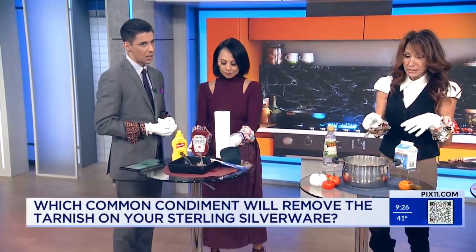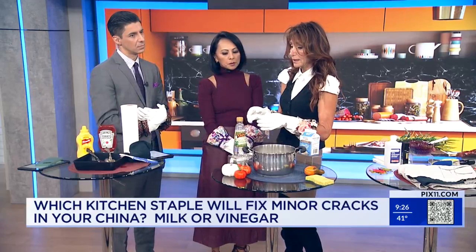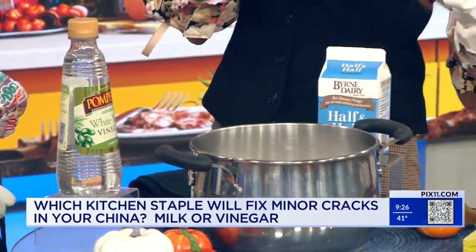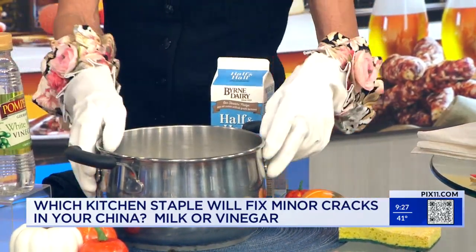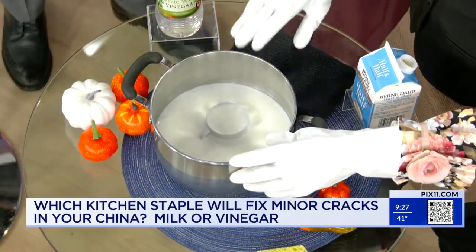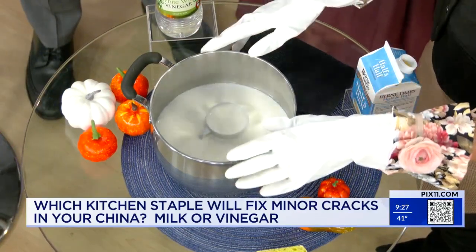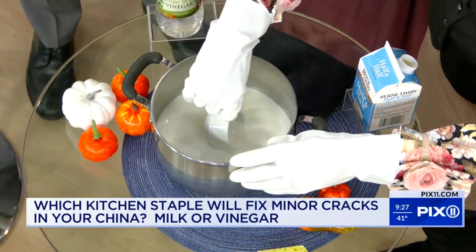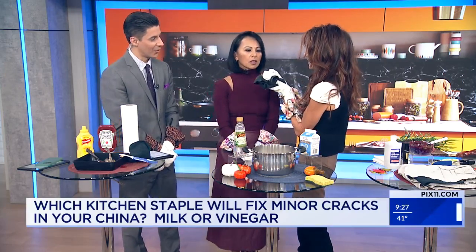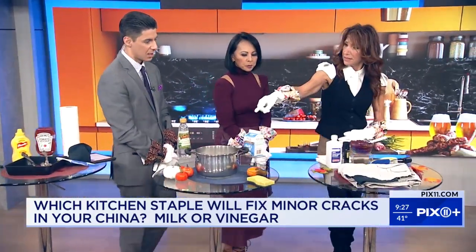So next up, if you have dishes and maybe they have a little crack in them — you put it on a low heat for an hour, let it cool, and then voila — crack be gone. Where was the crack? You can't see the crack. It's magic. So you've got milk and crack removal.